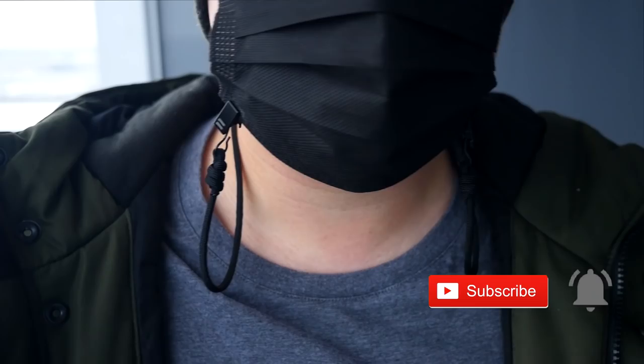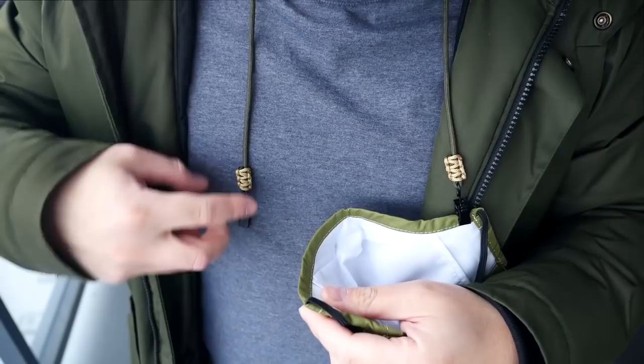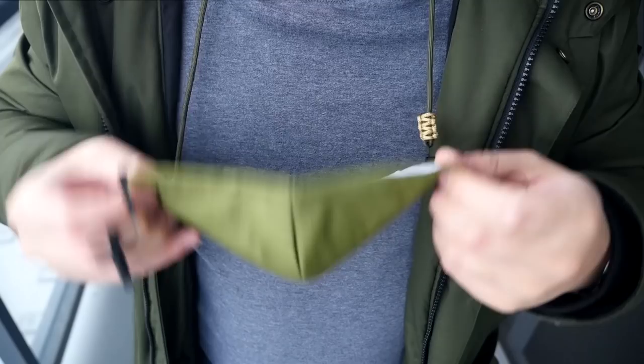These are great for when you have to momentarily take off your mask instead of having to find somewhere clean to hang it or put it away. You can just let it hang from your neck. It's a small change but it's a convenient improvement.